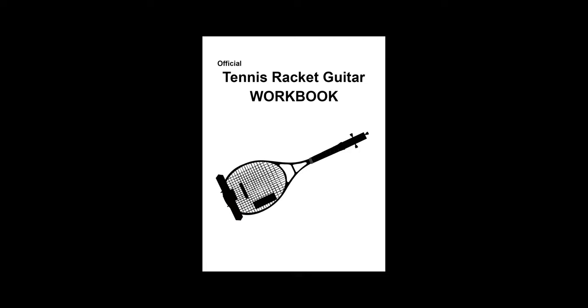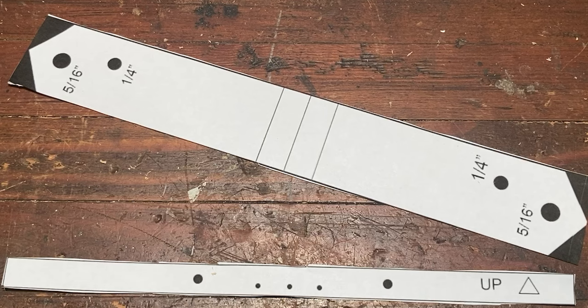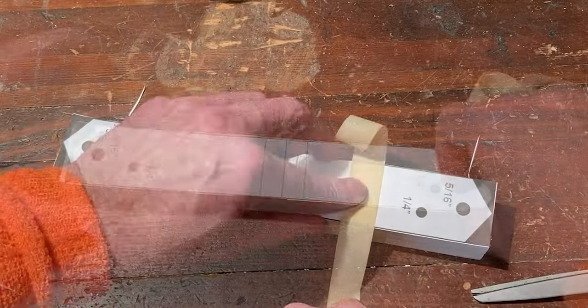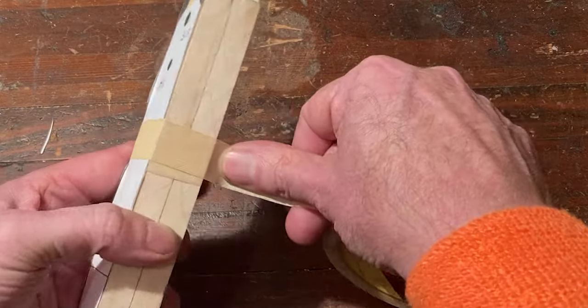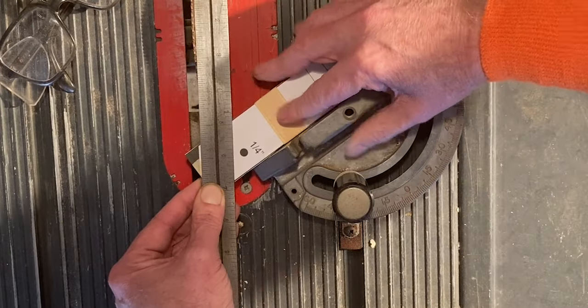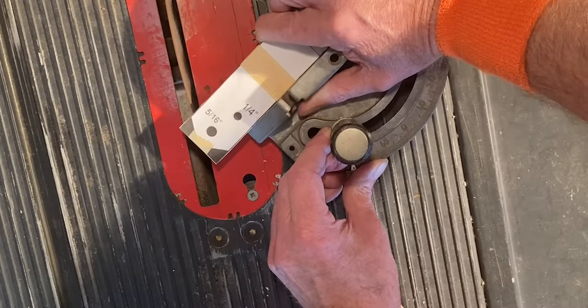Print out your PDF workbook and cut out the patterns B1 and B2. Tape B1 to the two ten-inch wood sections. Following the pattern, cut the corners off both pieces. It may be helpful to know the corners are cut at 35-degree angles.